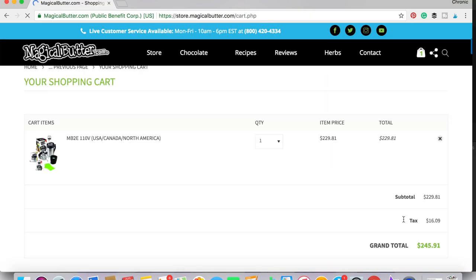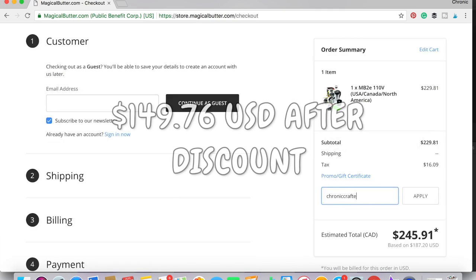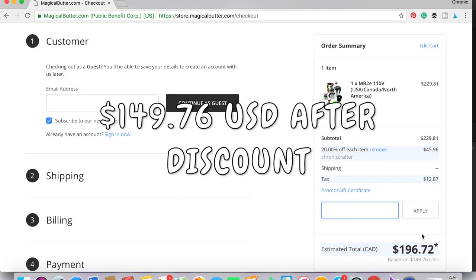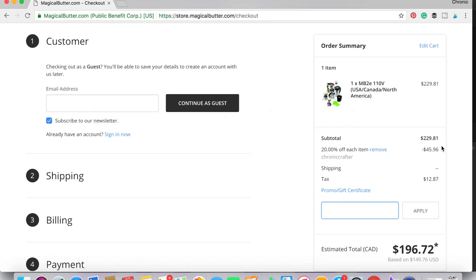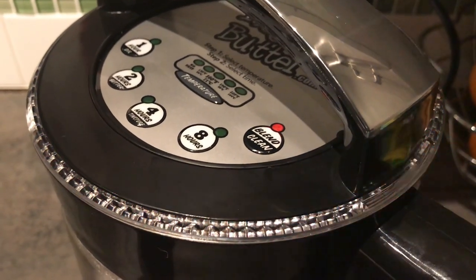If you want to make your own edibles, oils, or tinctures, I highly recommend grabbing the Magical Butter Machine. Use the code 'chroniccrafter' to save 20% off. That's all for this video — thanks for joining me, be sure to hit that like button and subscribe, and we'll see you in the next video.